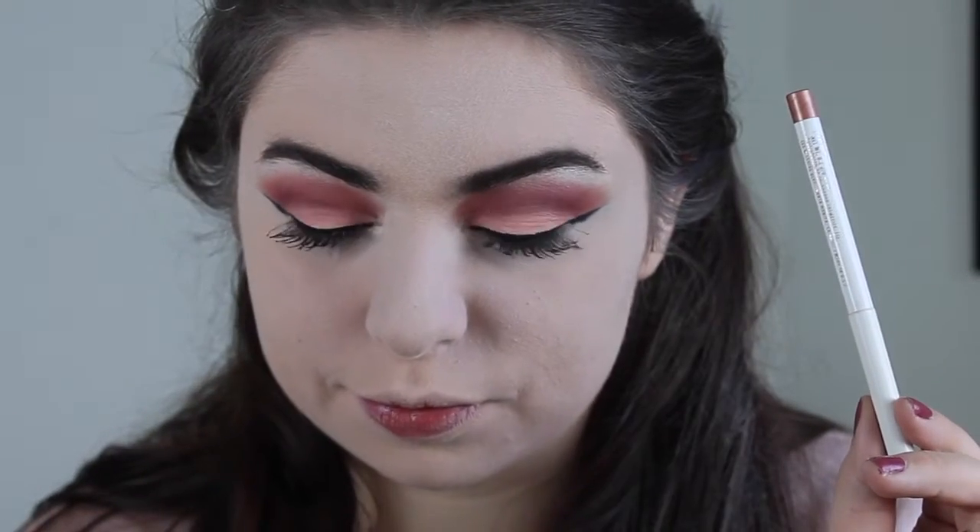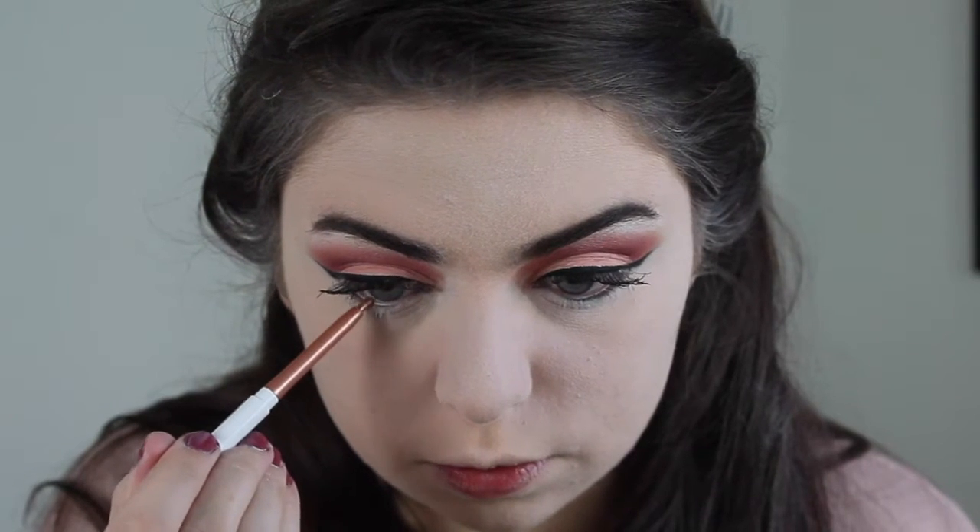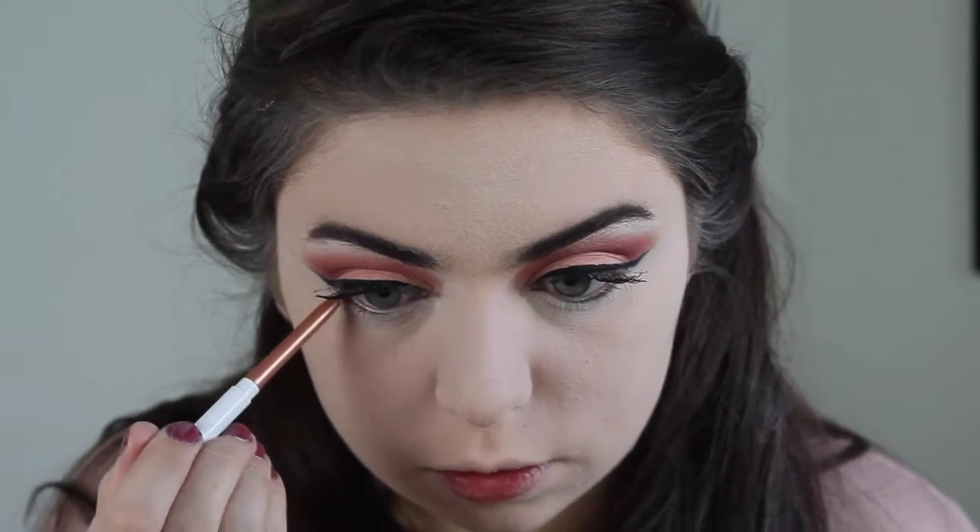I'm taking this ColourPop Creme Gel Liner in the shade Get Paid. It's a very nice metallic rosy gold. I thought it went with this look very nicely — that's going in my waterline.